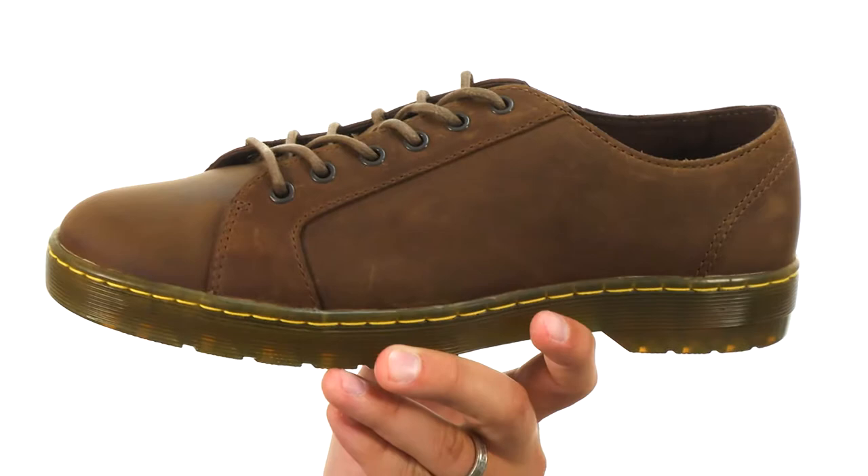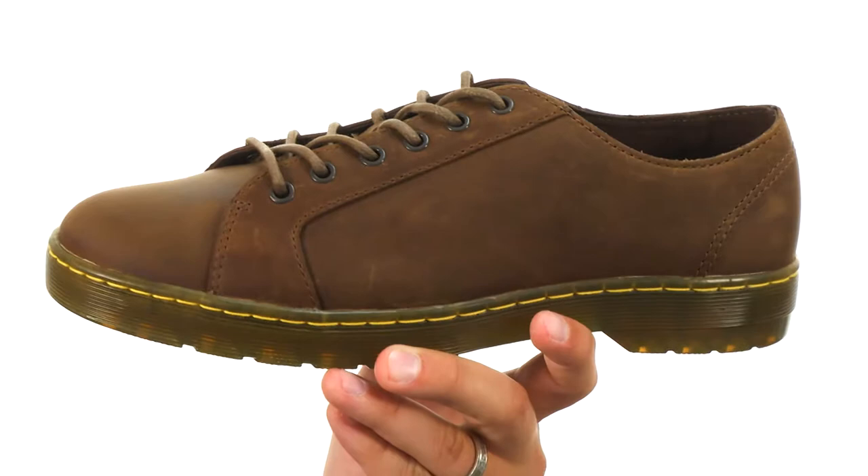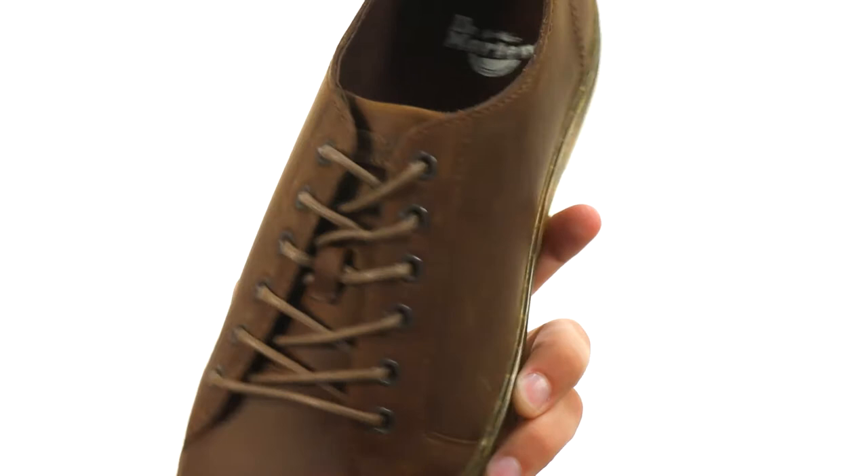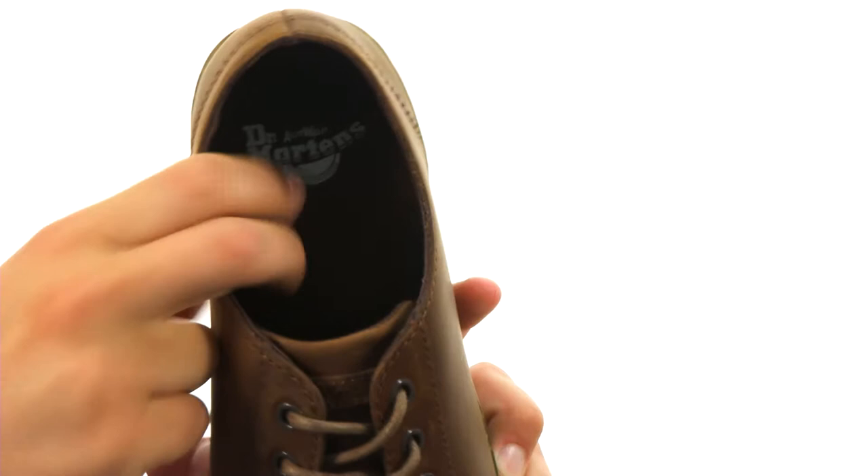Now these have an oil-finished leather upper that has that kind of distressed look to it — that worn-in style right away. Got those metallic eyelets here in the front, which work with those laces to really lock everything in securely. You do have a really comfortable leather-lined interior here too, with good cushioning in that footbed.